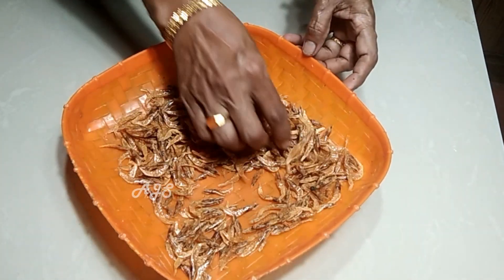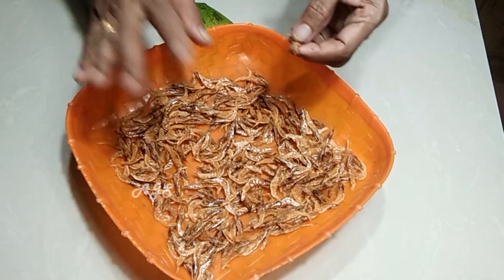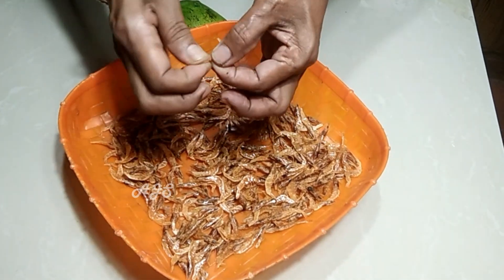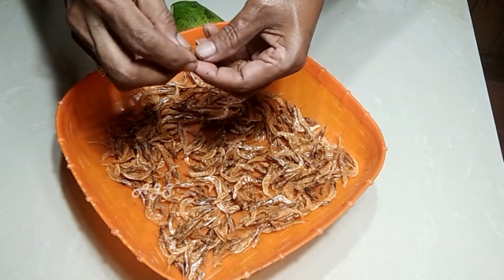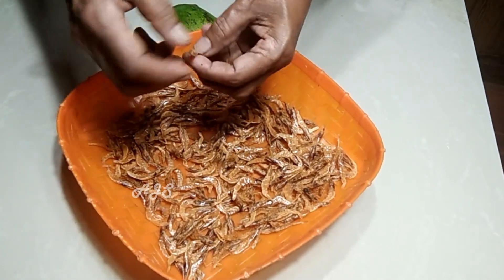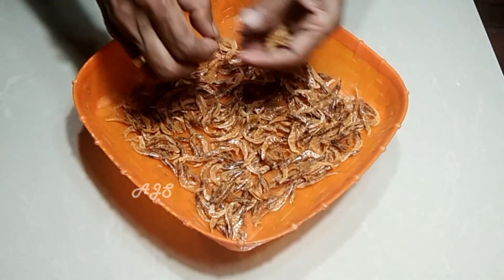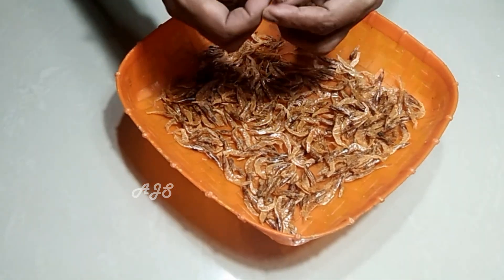We will cut the leaves and cut the leaves. We will clean the leaves and cut the leaves. We will place the water and we will cover it for a long time.